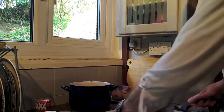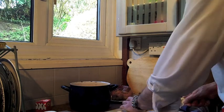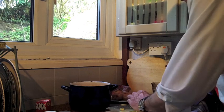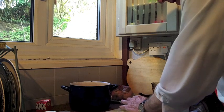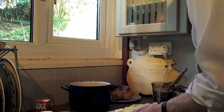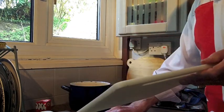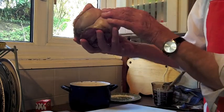Just bear with me while I cut. I'll just try not to cut my fingers off. That will do — they are, hopefully, nice bite-sized chunks, and I'll pop that into the pot. So in they all go. On top of which I will put my piece of brisket.